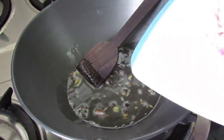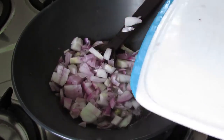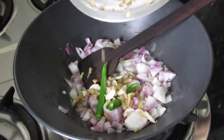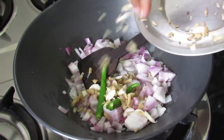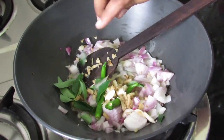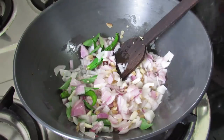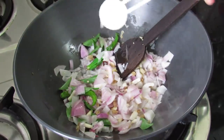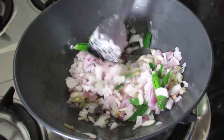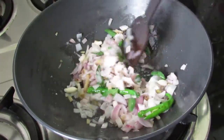Now add in the chopped onions, green chillies, ginger and garlic which are sliced finely, and fresh curry leaves. Give this a nice mix. Add in salt to taste. Mix well again, and allow the onions to lightly brown on low flame.